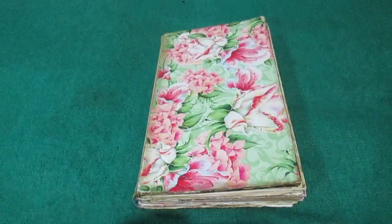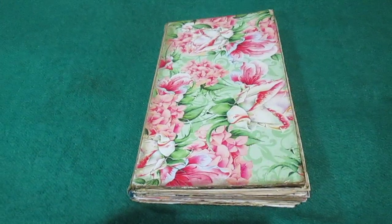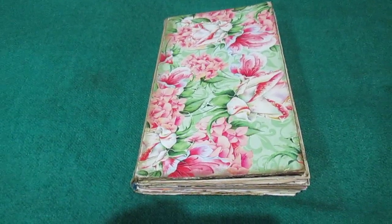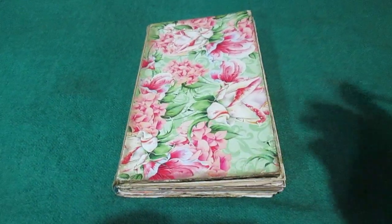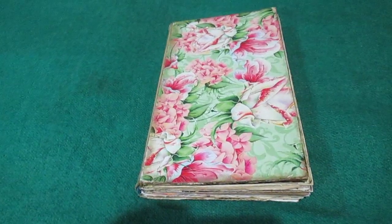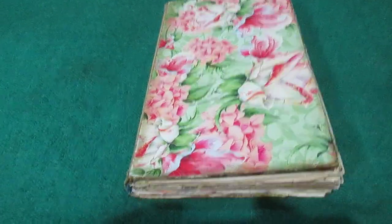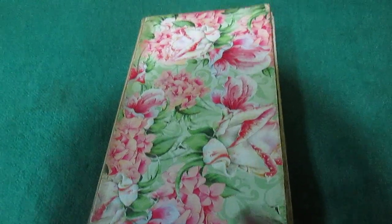Today I want to show you this book. This is some glue book, some junk journal — maybe it's possible to use like an art book or like a photo album, so it's not important. I want to show you this book. This is a Soviet Union time book.